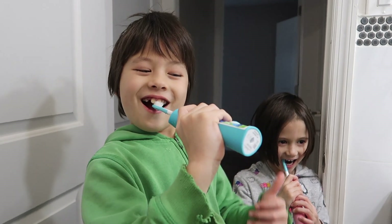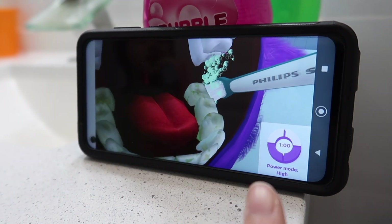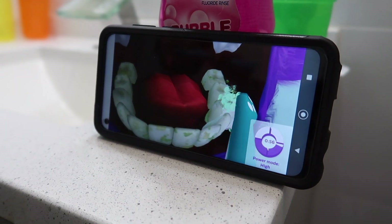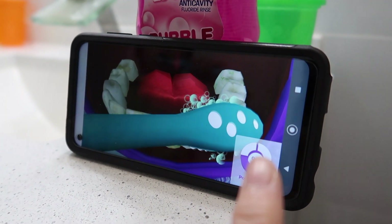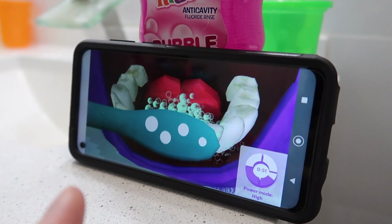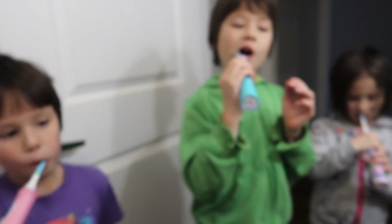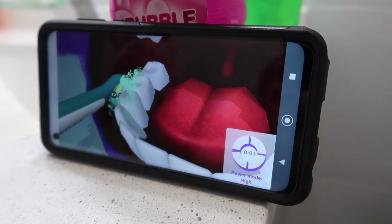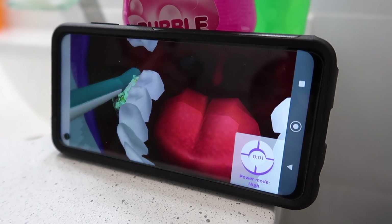What do you think? There's your timer — you have to do it for two minutes, so you're halfway done. You can use the quadrant method: the first quarter do the top outside, then the next quarter do the top inside, then the bottom inside, then the bottom outside. Five, four, three, two, one.